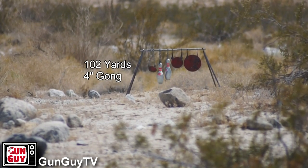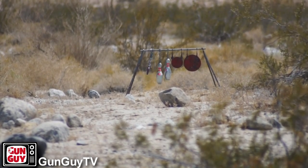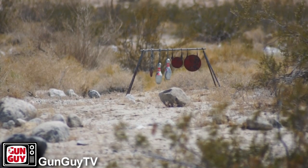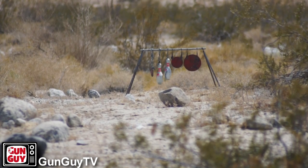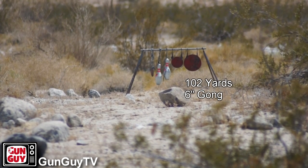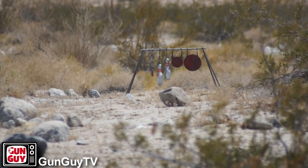There it is. I found it. There you go — you found it alright. Try a bowling pin. I think I've hit the bowling pin. I can hear it. I can see it. Let's get the middle steel here. Am I hitting it? The middle one — the middle pin. I'm very pleased with this rifle. It shoots extremely well.